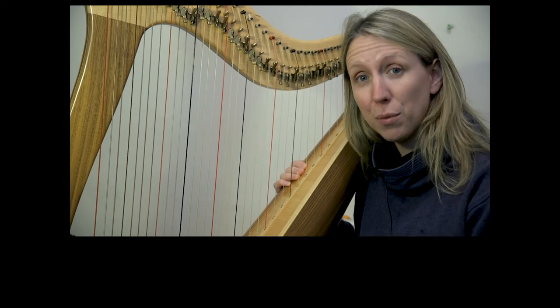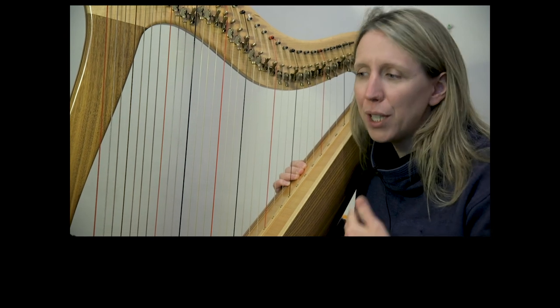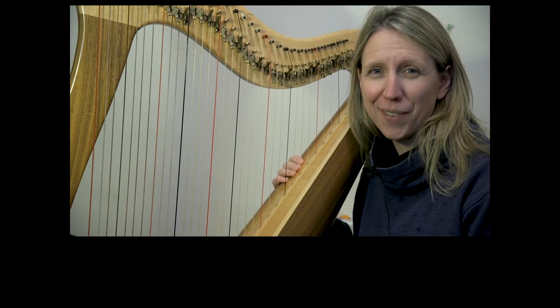Join me for the play-along videos — we'll try it at various different speeds. Keep thinking about beautiful sound and the bending of the thumb to really make that top melody rich. Well done.